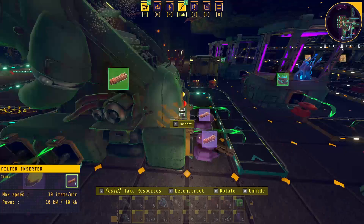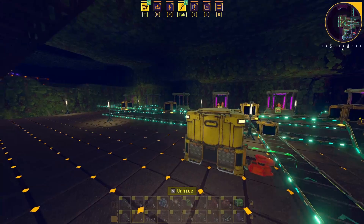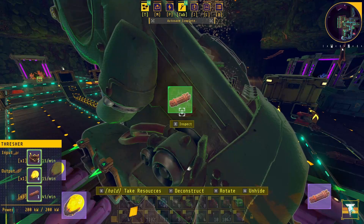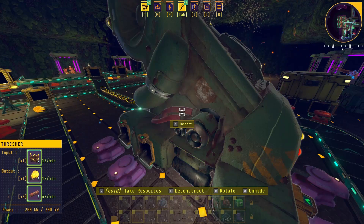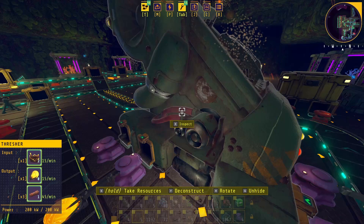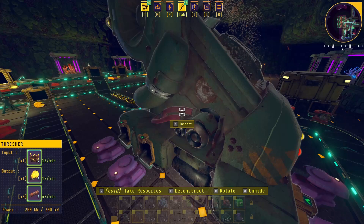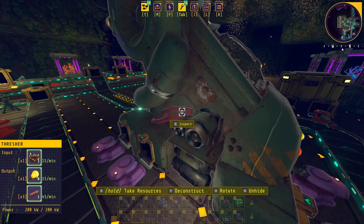Basically with just one thresher you can currently support that many planters, and the ratio right now is a little bit wonky. Let's go over the ratio real fast — with the new metrics you can see it's going to take 15 plants per minute and output 15 seeds per minute and 145 of the stick bundles — I forget the name. Anyway, let's take a quick look at the numbers.